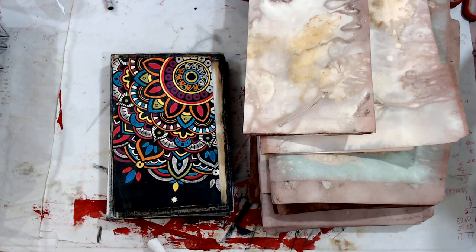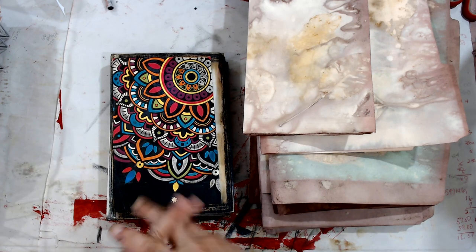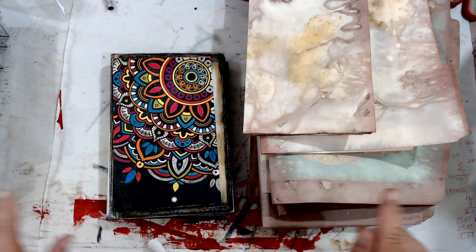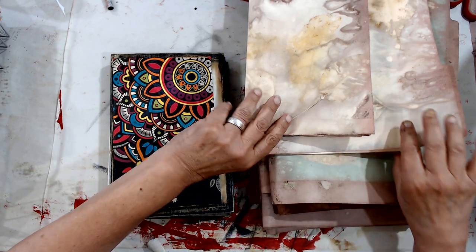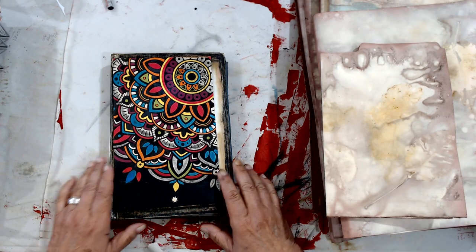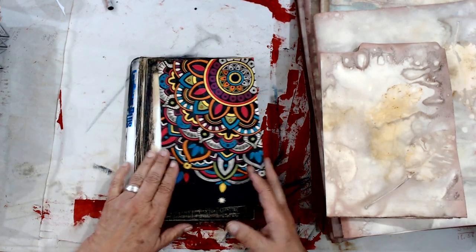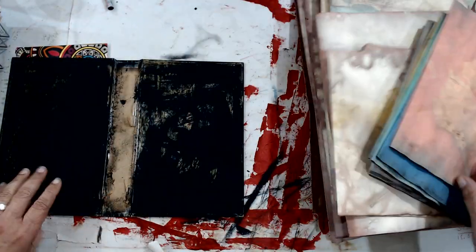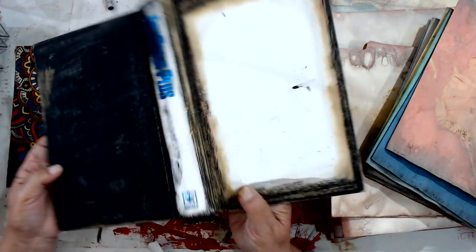Oh boy, guys, I made a big boo-boo. I thought I had filmed a whole section and in reality I clicked the picture icon, so I got one picture and no video. So I'll kind of have to fill you in on what I've done. Let's start.